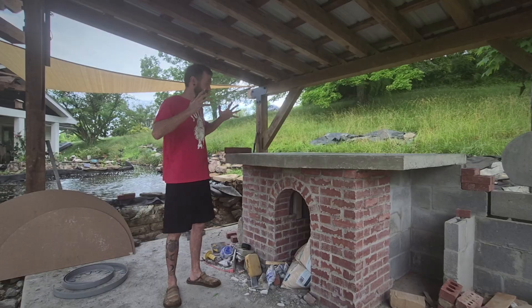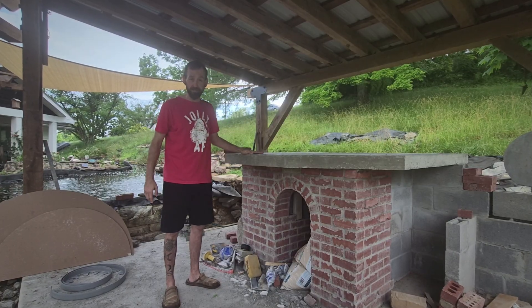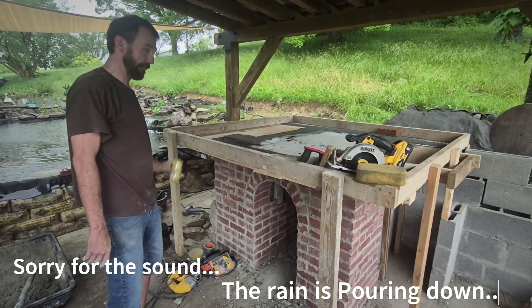Hey guys, it's Ryan with Bricks and Slabs and I have got the top of the pizza oven poured and complete. Let's go.